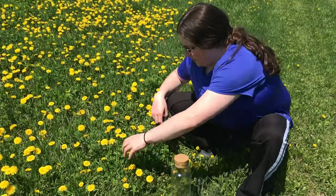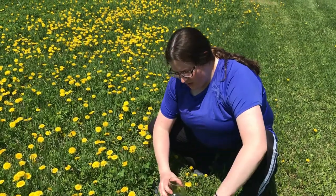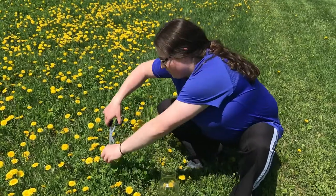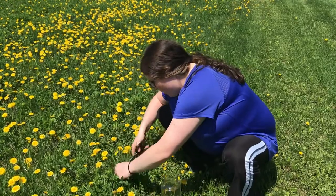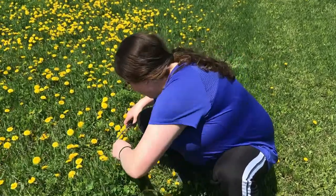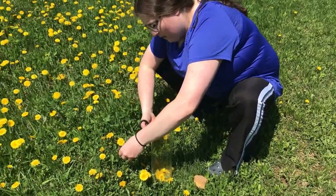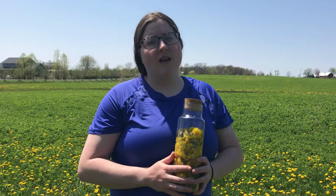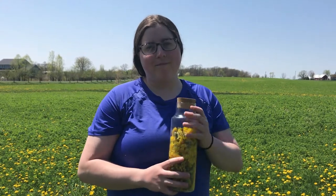We're just going to be cutting the heads off and drying them out. The reason I only use the heads is because I'm cutting them really close to the head. Here are the dandelions I collected, and in the next step I'm going to show you how I dry them.